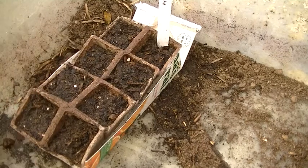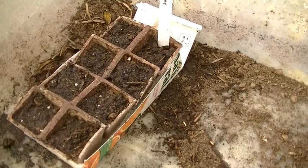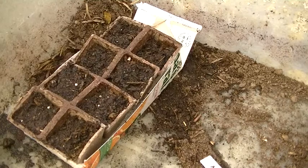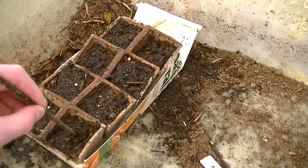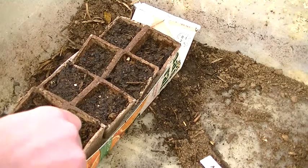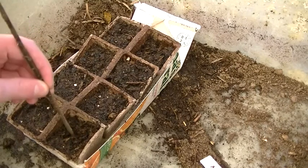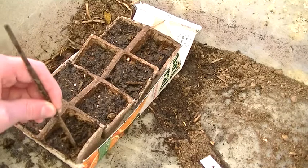I'm just going off the back of this, and it says to plant one and a half inches deep, so that's pretty deep. I'm going to use my dowel — that's about right — so I'll just put about two seeds in each cell and I'll pick the best of the two.